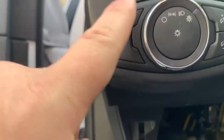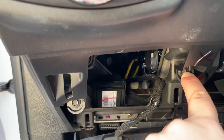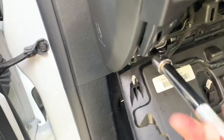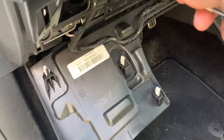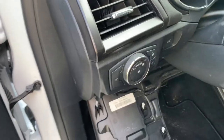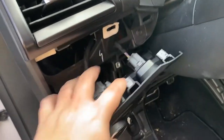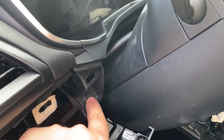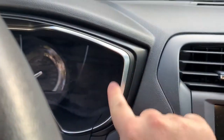The next part to take off is right here where your headlights are. There are two 7mm bolts right here. Once the two bolts are out, go ahead and pop the three clips right at the top — just grab and drop it down. We have to take this off because there is one bolt on this side and another bolt on the other side of the steering wheel for the trim piece.